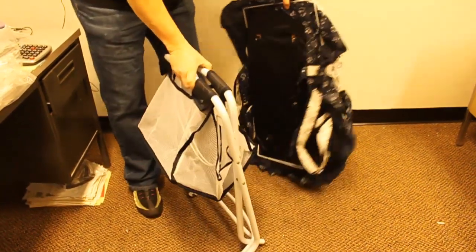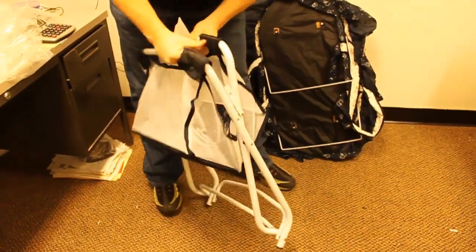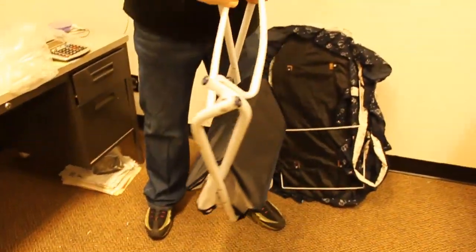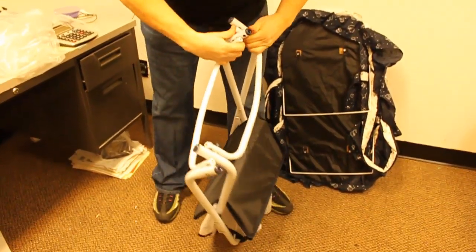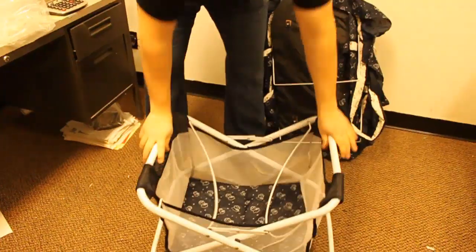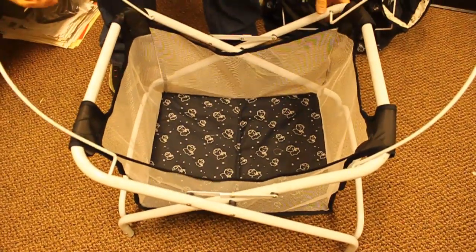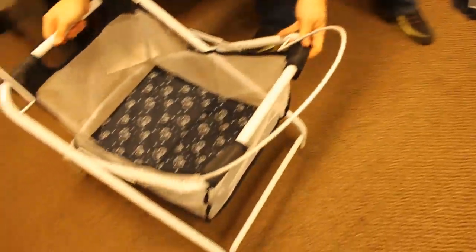Assembling the bassinet. First the bottom part, open it apart, make sure the tabs are down. That's the first part finished.